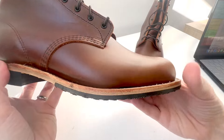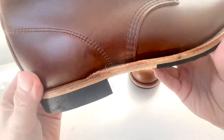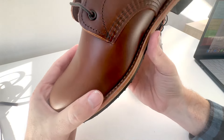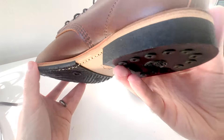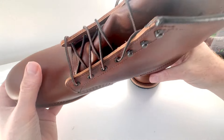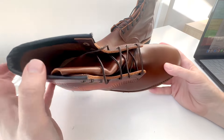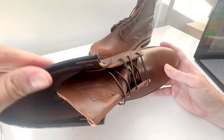I told you I wasn't going to give my opinion, but I actually am going to, because I think it's pretty good. It's not perfect — Red Wing isn't supposed to be the most refined boot in the world — but for a handcrafted boot made here in the U.S., I think it's good. I like it. There's nothing wrong with this boot. It is well built. If you have experience with Red Wing, you're going to see the quality is good. It's a good quality boot, good quality leather, nice thick leather.